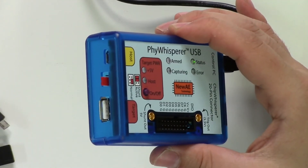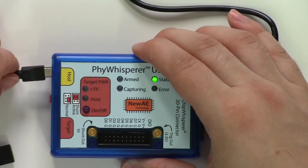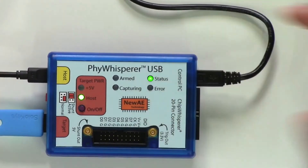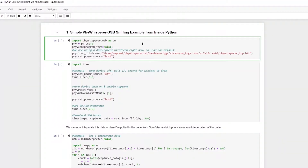Firewhisperer USB is an open source tool for triggering on and sniffing USB 2.0 data. The whole thing is controlled from a Python 3 interface that works natively on Windows, Mac, and Linux.